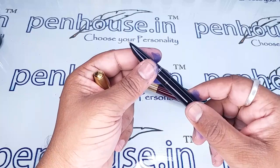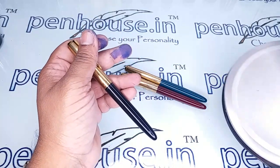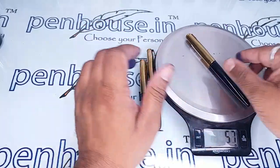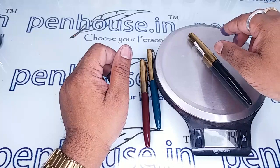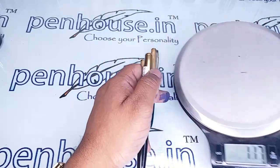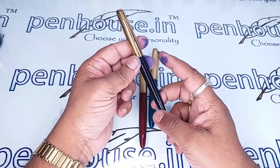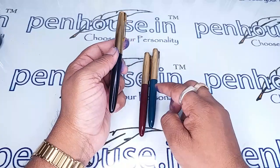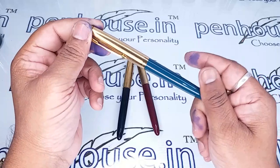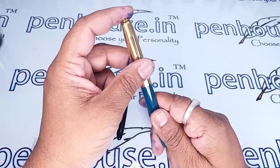Let us test the weight — how much it is weighing. It is around 14 grams. We have three variants in this model: one is black, another one is maroon, and another one is turquoise blue. Normally this pen comes with a silver cap as well as a gold cap.